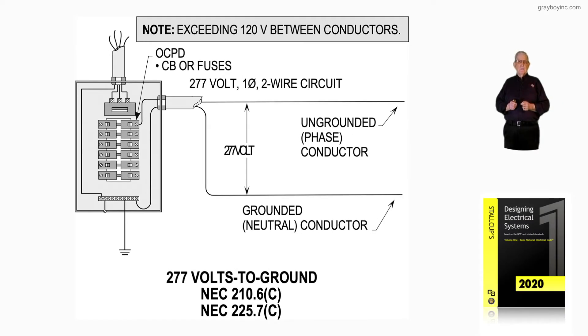This illustration shows 277 volts to ground — more than 150 volts to ground. Notice it could be a 480-volt, 277-volt service, three-phase, four-wire. But notice we're just taking a two-wire system from it: a hot and a neutral — an ungrounded conductor and a neutral — and it's in EMT conduit.